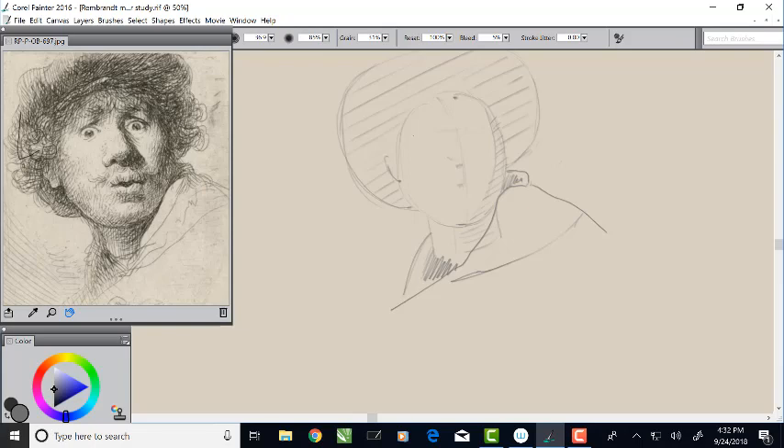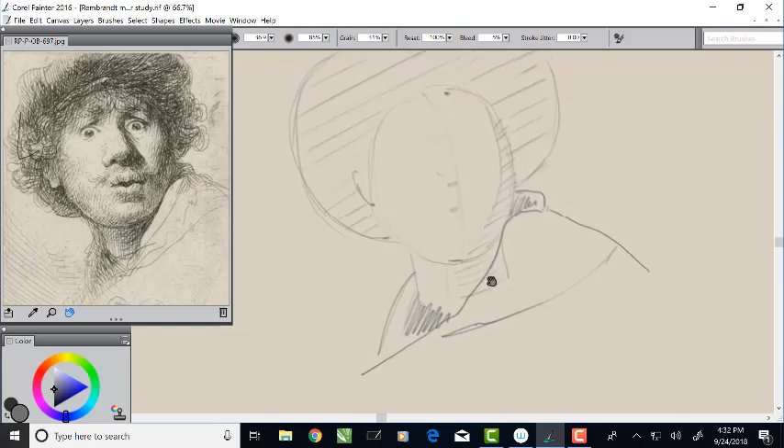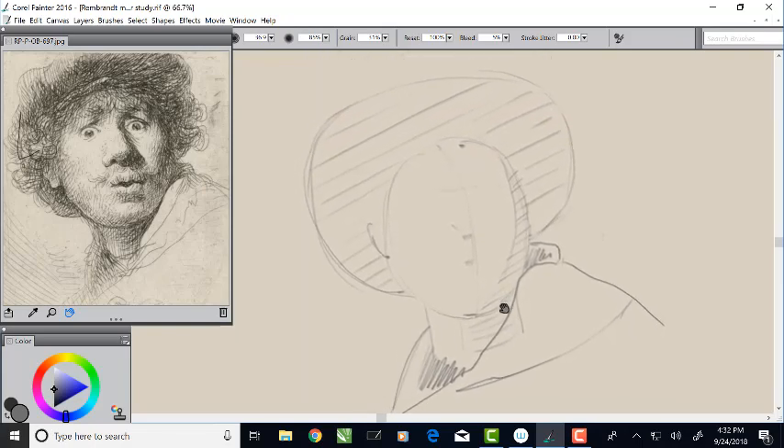Once you get those shapes set up and looking correct, all of the hardest work is done. Now that I've got all my proportions set up I'm going to make that a little bit bigger, and then we just need to draw smaller shapes on top of these big shapes. Let's indicate where the eyes and nose are first. I'm going to draw the shadow side of the nose coming down, and I can see a little of the bottom plane of the nose, so I'll indicate that with a wedge shape just as a placeholder for where the nose is.